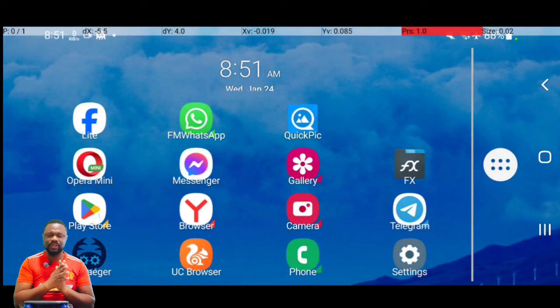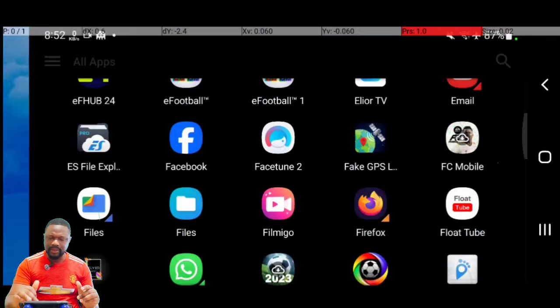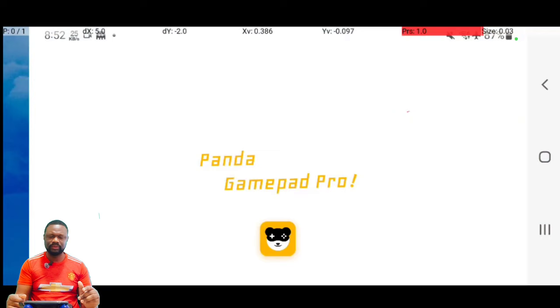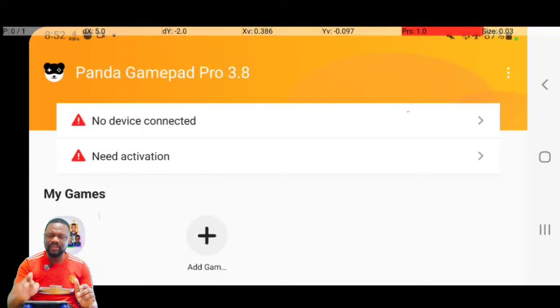Once you've installed both apps, launch Panda Gamepad Pro. It will automatically detect and add your eFootball app. However, you'll see a message saying 'Need activation' and 'No device connected.' So let's fix the connection first — connect your controller and power it on. You'll see 'Wireless controller connected.' Go back to Panda; the controller is now connected. Now let's take care of the activation problem.